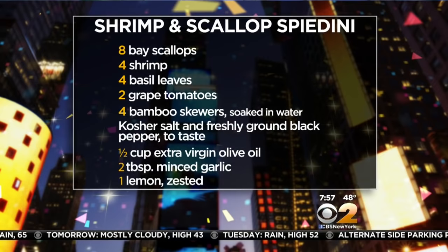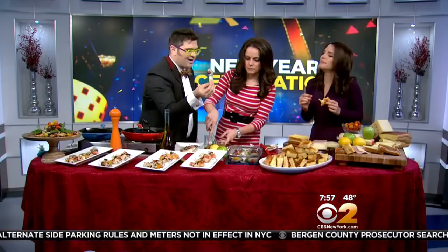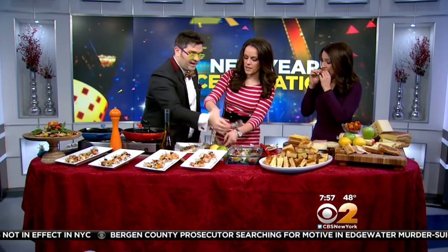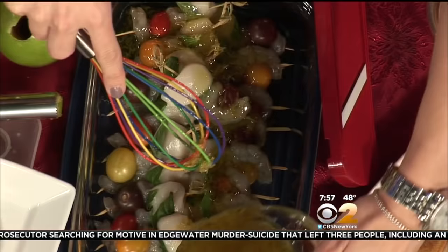I've already pre-assembled my skewers, so just put that right in there. We've got shrimp, scallop, tomato, and a little basil — that's it, really simple. But you want to let these marinate for about an hour or two in the fridge. Then we're going to seal it up and it's just going to infuse — there we go, with the garlic.